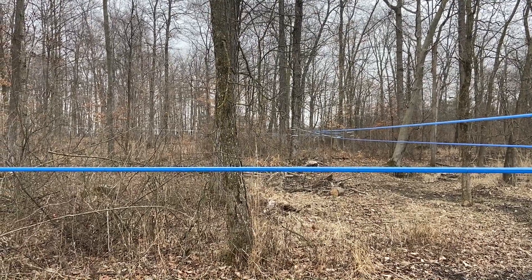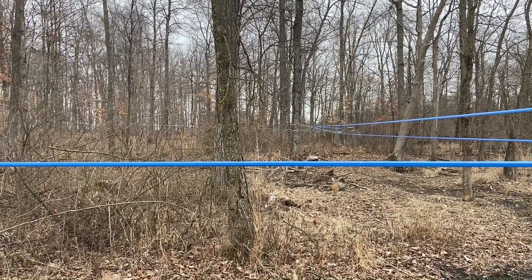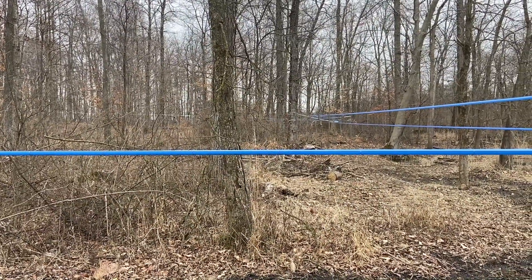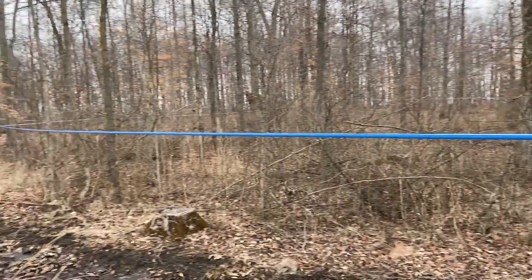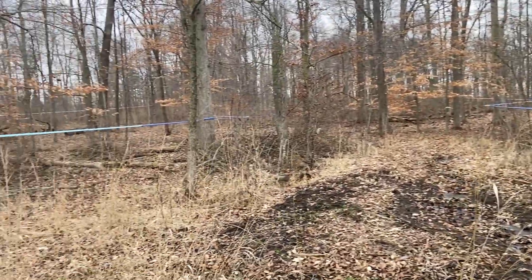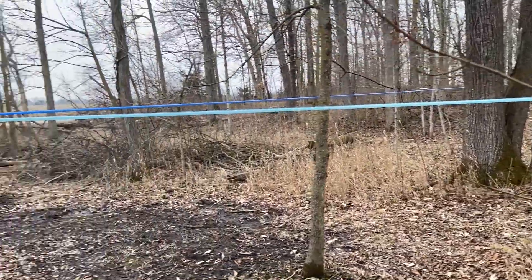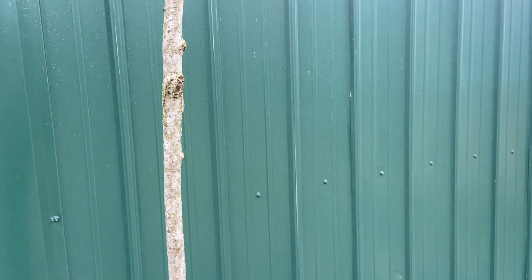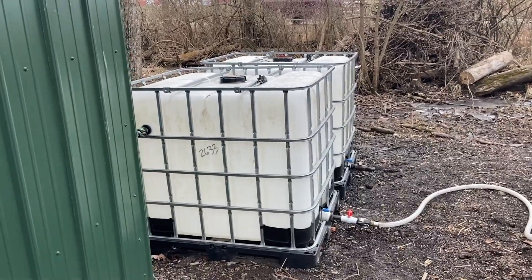Out here, tap lines from the tree go into a lateral line. There are lateral lines just all over the place connecting the trees to a main line. The main lines — four of them — connect all the trees throughout these woods. The four main lines come into this building. When they're collected in here, they're sent from this little building out to these tanks.